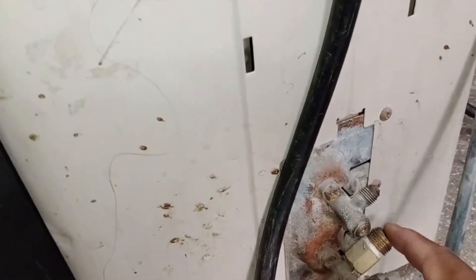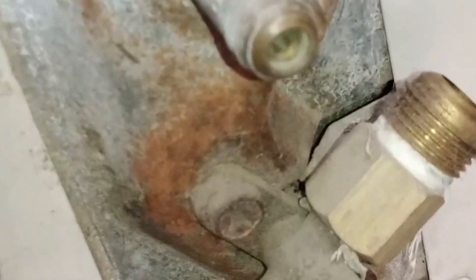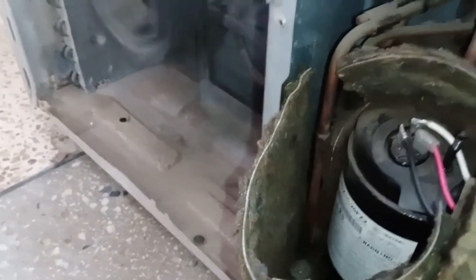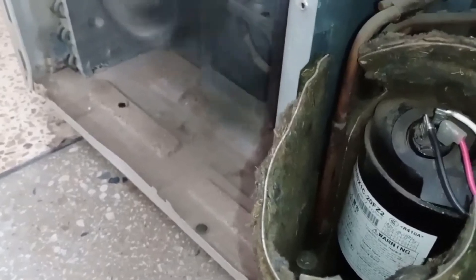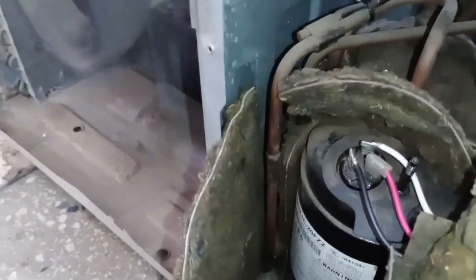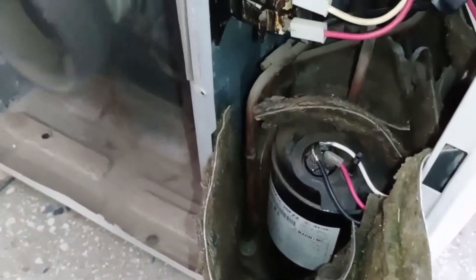We have restarted the unit, but this time the compressor connections are incorrect. The compressor is vibrating, and if we check the discharge and suction lines, there is no pressure at all. The unit is running without any pressure — both lines show no activity. Both valves are completely open, yet there is no pressure. The sound of the unit is entirely different from its normal operation. What's happening is that the compressor's pump inside is running in reverse, which is why no pressure is being generated. This is what happens when the connections are incorrect.